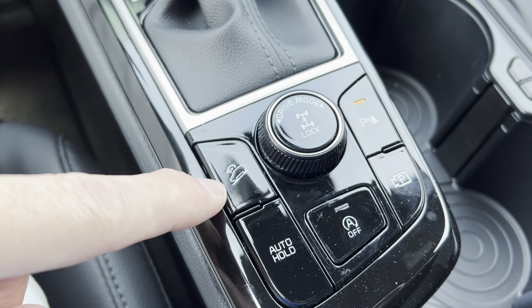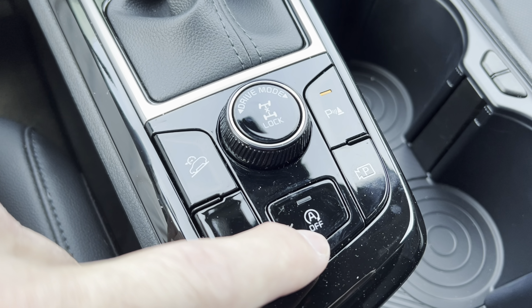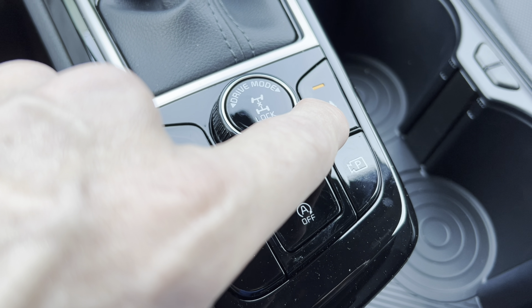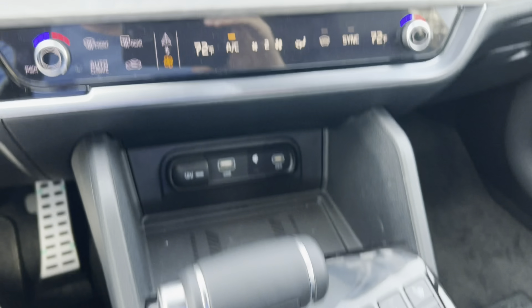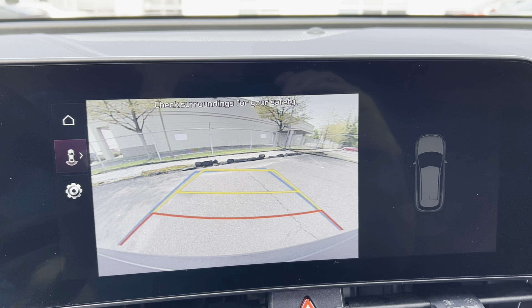You also have hill descent control, auto brake hold, a button to turn off the auto stop-start if that annoys you, parking sensor controls, and the rear view camera. The rear view camera is nice and clear with trajectory lines.